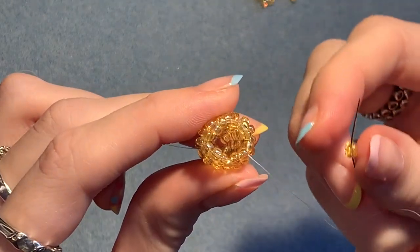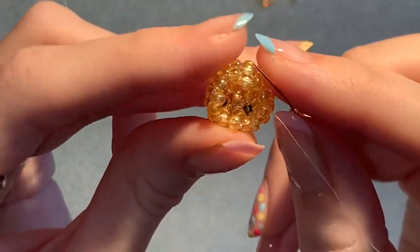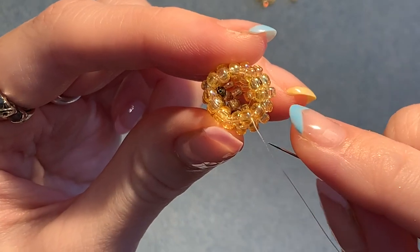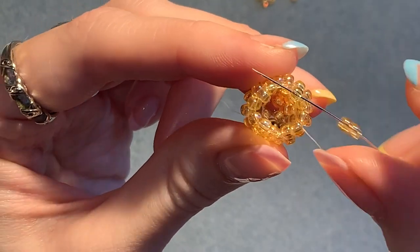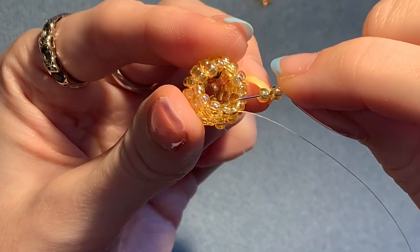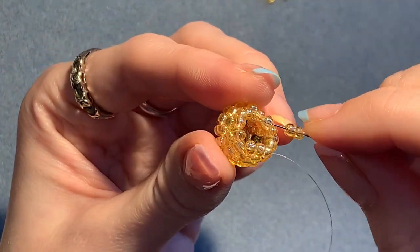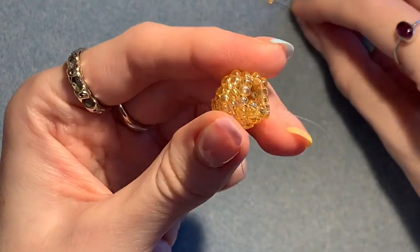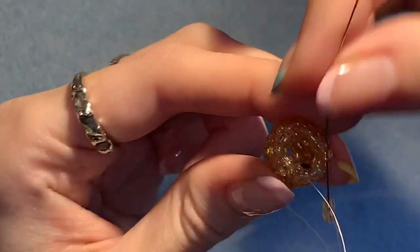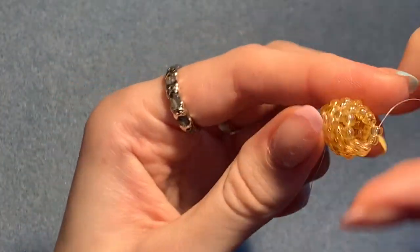This time we're going to pick up two beads each time. Coming out of this one here — there are four beads we're working with now. Coming out of this one, skip these two here, go through the next one which is on the very top row. Pick up two more — skip the two underneath and go through the next one on the top row. Again, pick up two and go through the next one on the top row. And again, picking up two — skip those two underneath and go through the next one on the top row. Then step up through those first two beads that you just added and pull it tight.